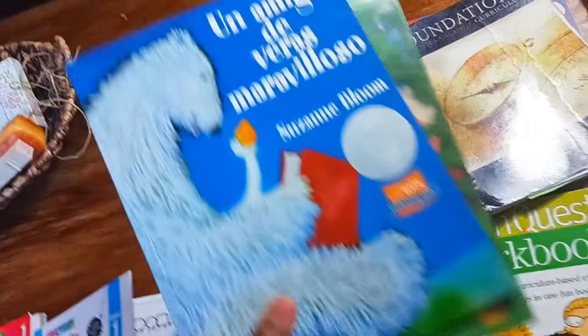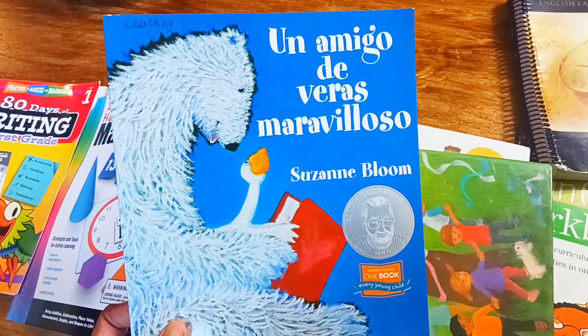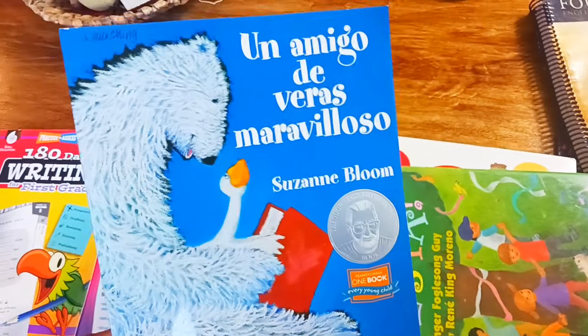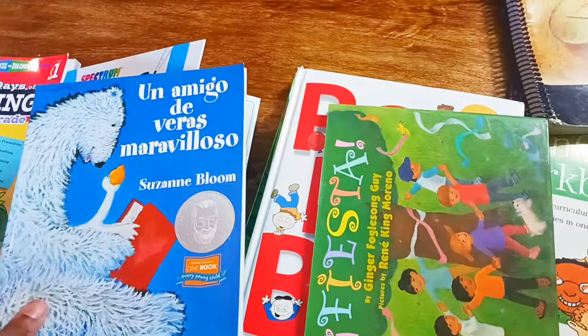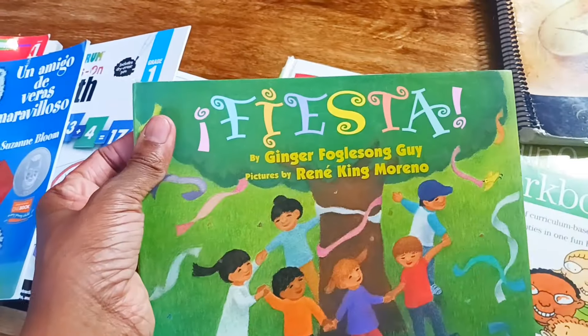Both of my kids are in Spanish clubs, so I tried to find some really cool Spanish books. We have Un Amigo de Varas and Mirabelazo — I probably just chopped up that title, but you get what I'm saying. And then this other book is called Fiesta. So if you want to look into those Spanish books, they're great.